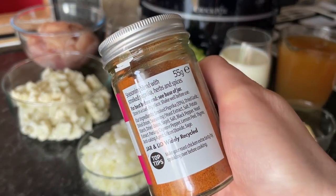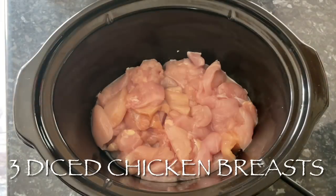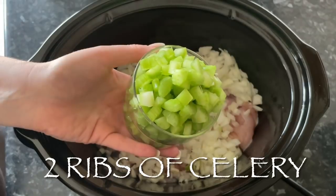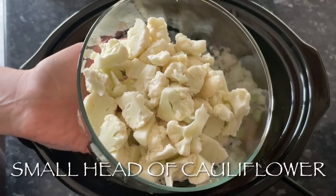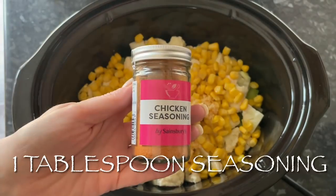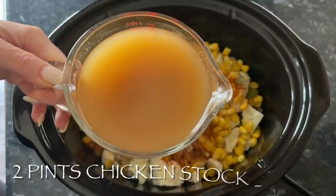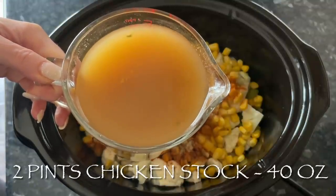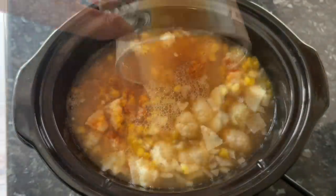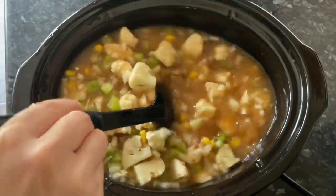This is the seasoning I used, and also the stock cubes. In my slow cooker, the first thing I'm going to do is throw in my chicken, followed by the onion, then a couple of ribs of celery, then a small head of cauliflower — everything chopped up quite small — then some sweet corn, then garlic, then seasoning. You can add or take away whatever you do or don't like. Then two pints of chicken stock, or vegetable stock if you prefer, and also a pint of water because you don't want it too strong.